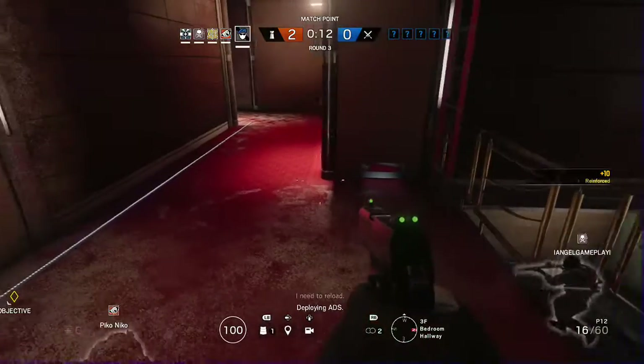Prevent further access to the biohazard container. Stop the hostiles, securing the container. Charge! Get it! Door barricaded, sensor deployed.